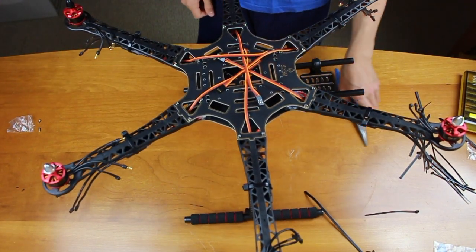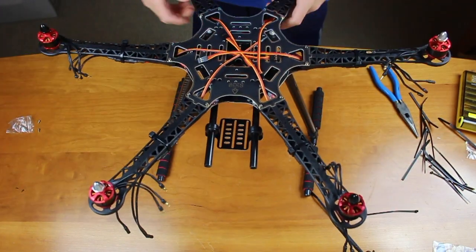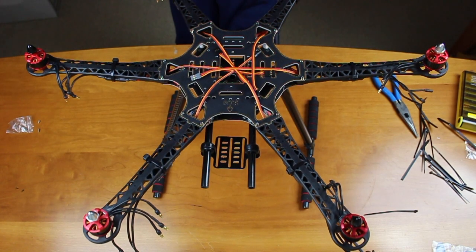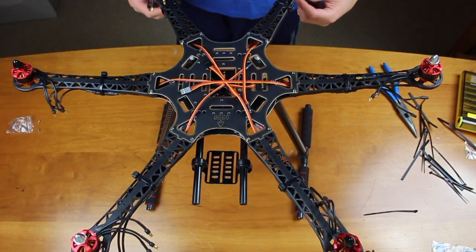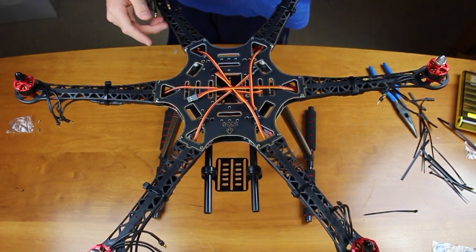We are basically done assembling our frame here. We hope you guys have enjoyed this video. Make sure to like and subscribe, and if you have any other video ideas leave a comment below. More videos on the S550 hexacopter will be coming soon, including how to install your flight controller, how to program your flight controller, how to install GPS, how to wire up your motors, and a lot more. See you next time.